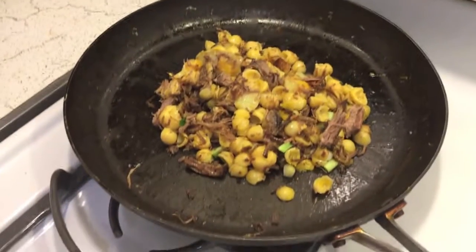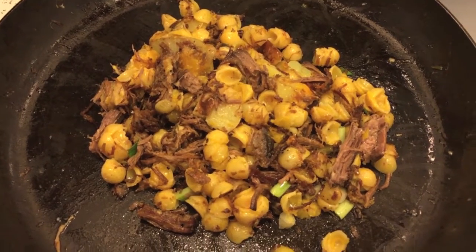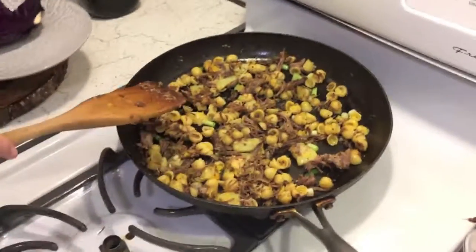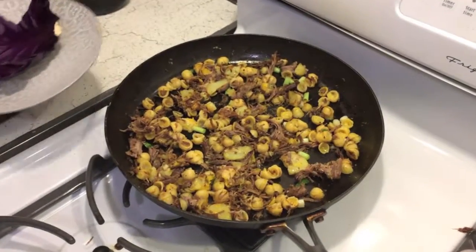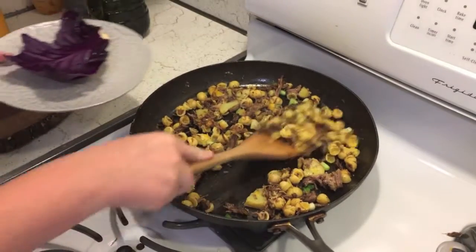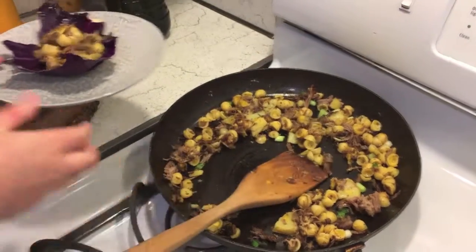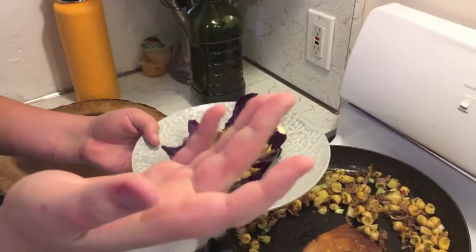Alright guys, this is probably done. Now we're just gonna transfer it over to the plate. I've decided that with this lettuce leaf we're just gonna grab some of this stuff and put it in here — I call it the leftover lettuce cup. You just pick it up, it's really simple, kind of like a taco.